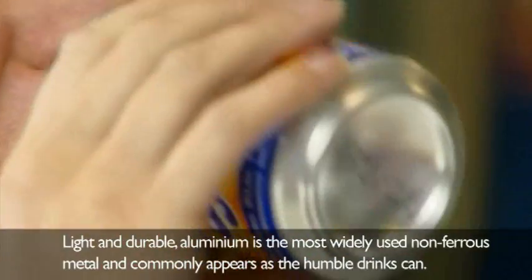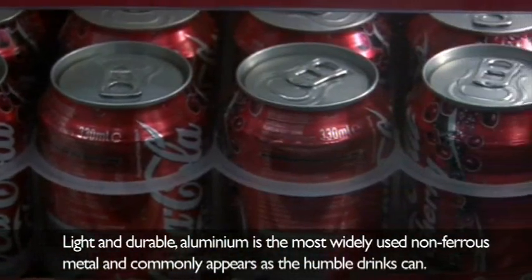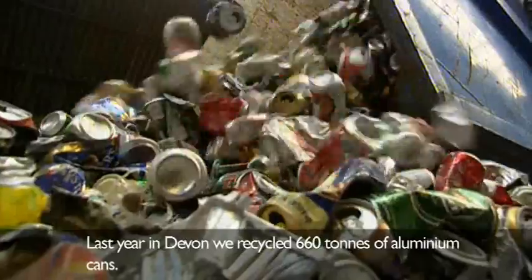Light and durable, aluminium is the most widely used non-ferrous metal and commonly appears as the humble drinks can. Last year in Devon we recycled 660 tonnes of aluminium cans.